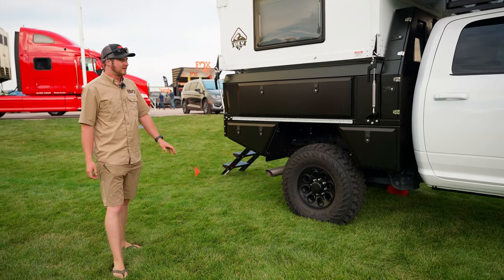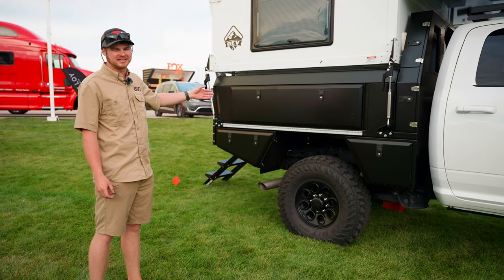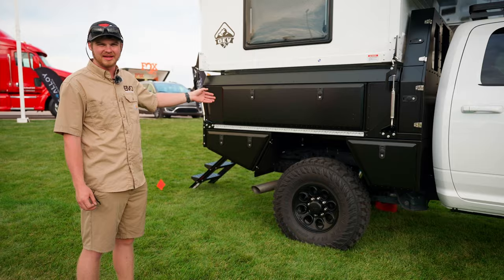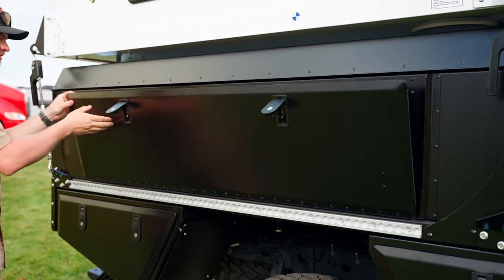Moving towards the back, we have an Overland Explorer Vehicles Illuma Series tray. This is a six and three-quarter foot bed with optional side boxes to fill in where the slide-in camper gap would have been.